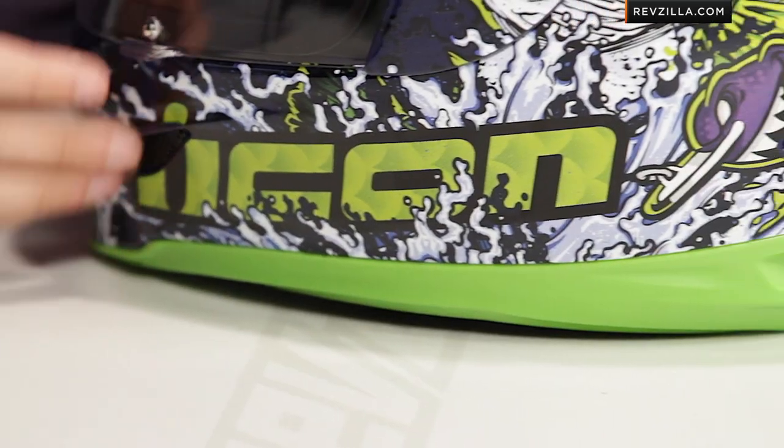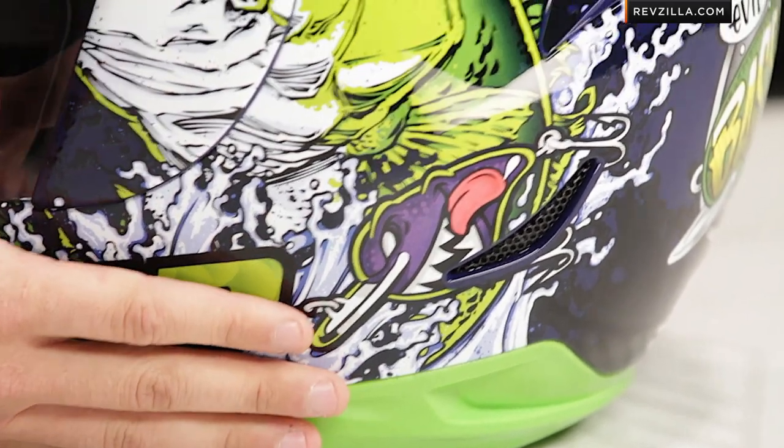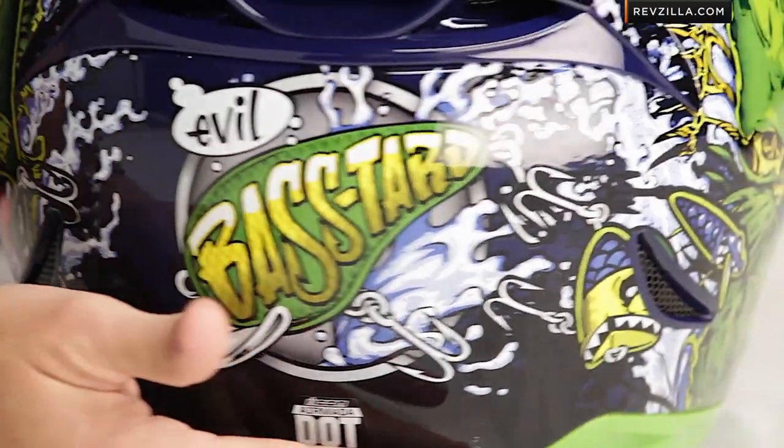They managed to make a fish graphic badass. Go for it, Icon — I think you've done well here. As you move over to the other side, it's a little bit different. You have our lure, you have our fish with our worm in our mouth — we can see it very, very clearly. And then you go onto the back, and it says: Evil Bastard. Prefers live bait. You know how Icon goes. You know how they roll.